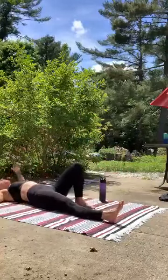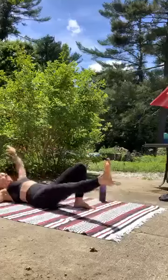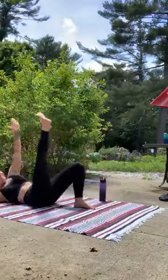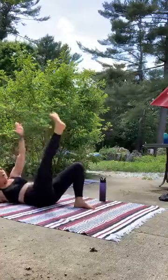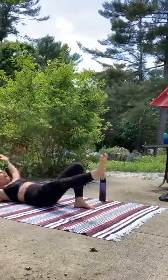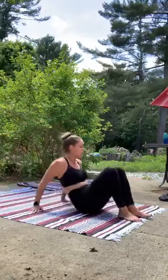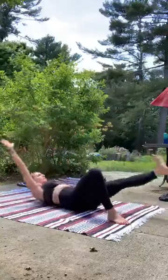We've got 10 seconds more on this side. Nice work. Take it right over to the other side — opposite hand, opposite foot. Abdominals do the work.